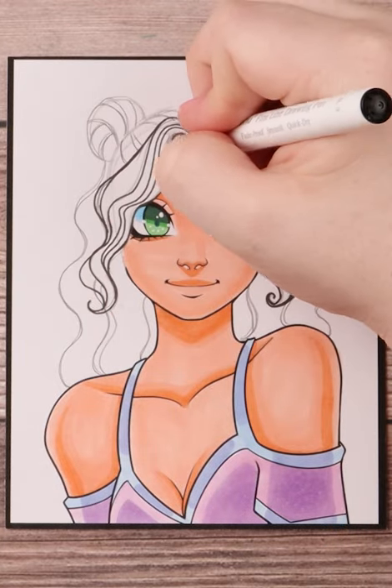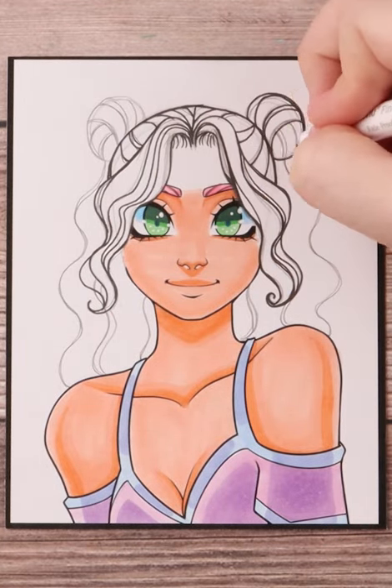After inking it all up, I then figured I'd do a strong pink color for the hair just to make it more fun.